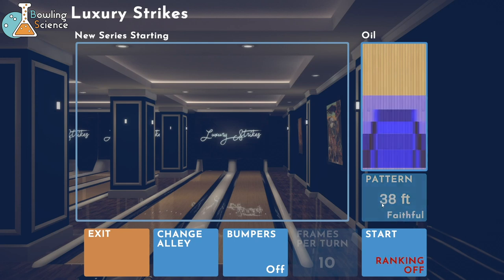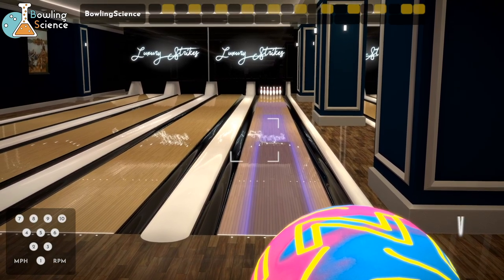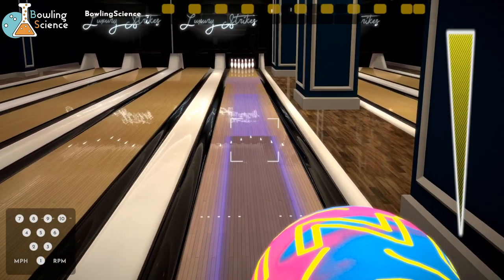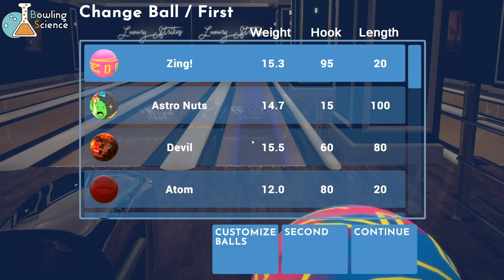I might as well boot one of those up. I'm calling this the house shot - let's go to that wall pattern. Let's crank it up. It looks really nice. We've got the Zing out and this is the old artwork, which is why we're gonna change it up. Let's hit the B button and it'll bring up your balls - this is an easier way to change balls mid-match. It starts in your change ball menu.